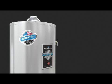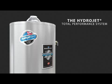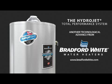The HydraJet is just one of many innovations that help to make Bradford White the very best water heaters available. You can see them all on the Bradford White website at bradfordwhite.com. As always, you can count on Bradford White for high quality American-made products and count on your plumbing professional for expert installation and service. Remember, Bradford White is built to be the best.